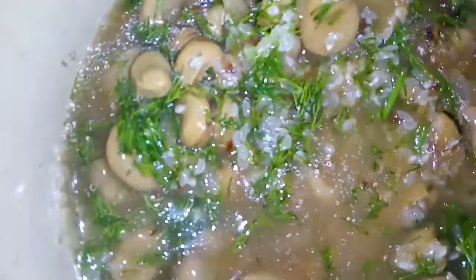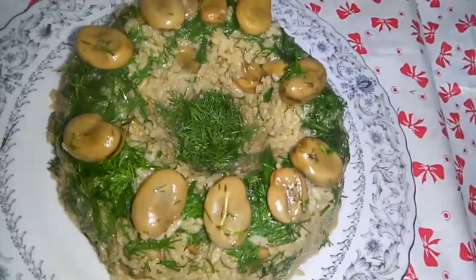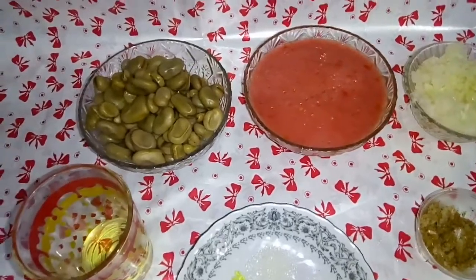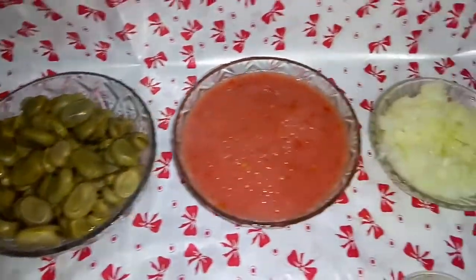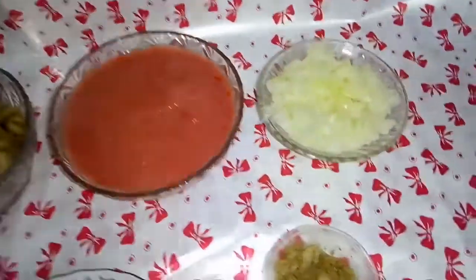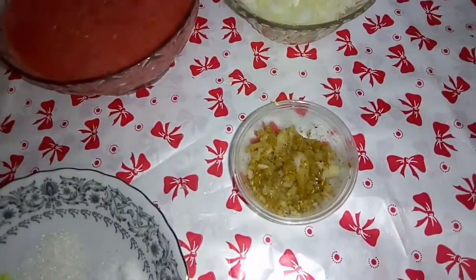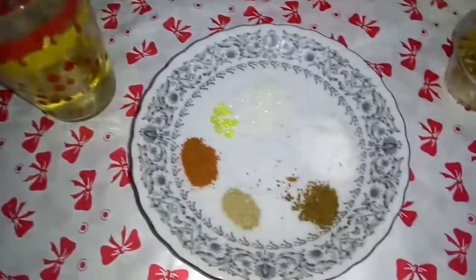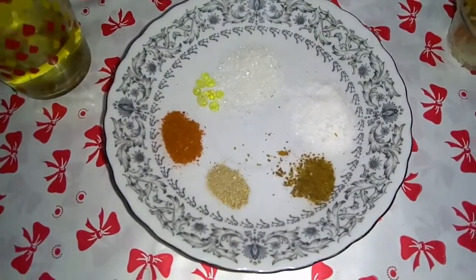خلاص، لما تستوي هرجع لكم. الوصفة التانية: عندنا فول أخضر مسلوق وعصير طماطم وبصل وتوم وكصبرة نشفة، ونص أو ربع كباية زيت أو سمنة حسب ما بتحبه.